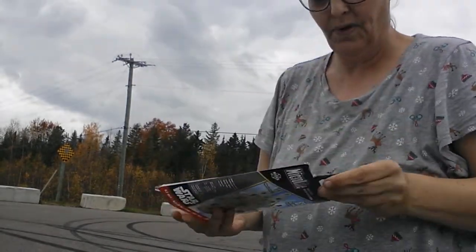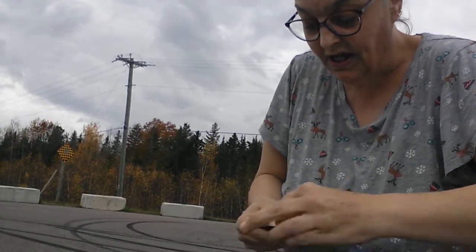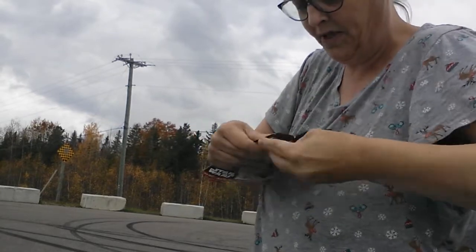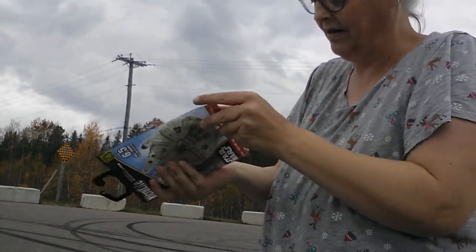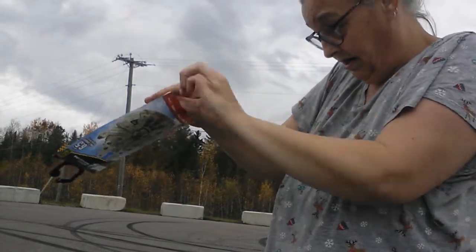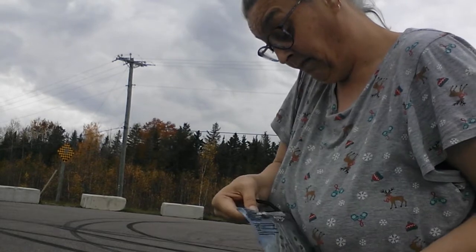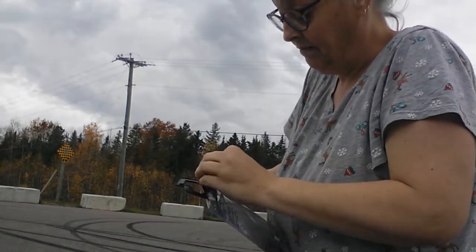Let's get this bad boy open. Anyways, it comes with your... it's all ready to fly and it comes with everything. Are we going to have the saran wrap war with a little tape? I can't win.